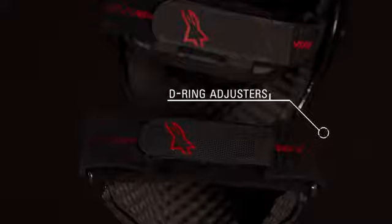The D-ring adjuster provides a precise one-time fit and the quick-release buckles allow for fast fitting and removal.